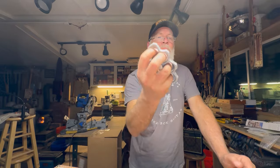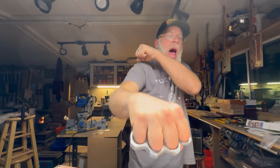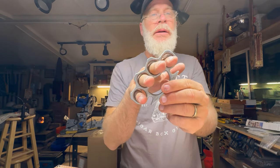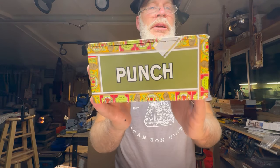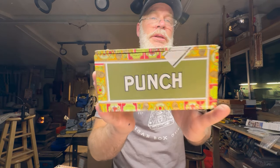Greetings friends and fellow cigar box guitar enthusiasts. Del Puckett here, and this is a boxing slash unboxing. And I don't mean this kind of boxing — I don't even know how to use these things. Is it like this or like that? Boom! You feel that punch. Get the punch line.